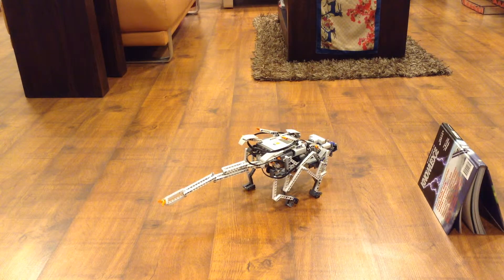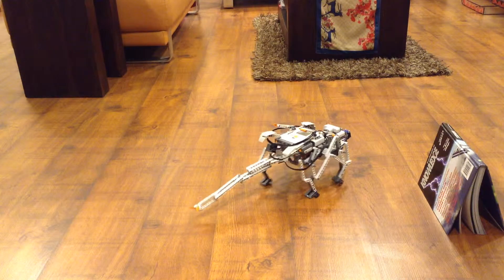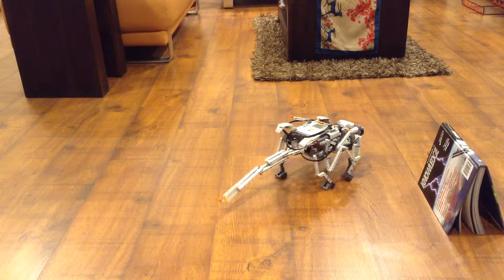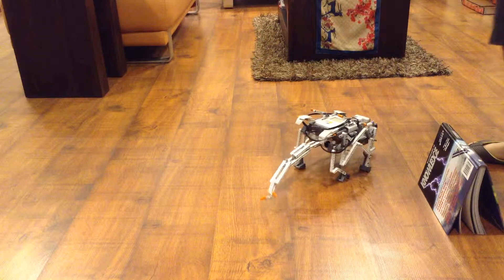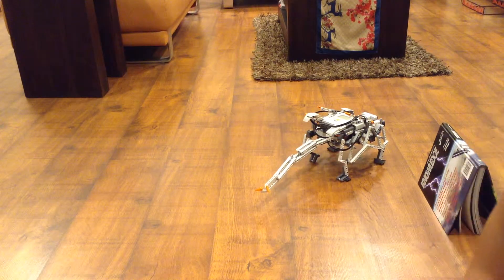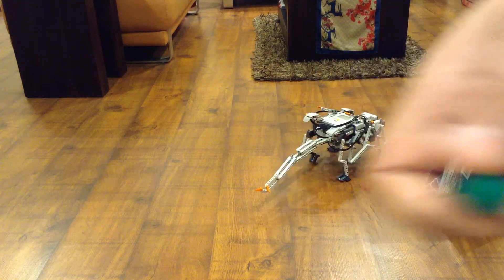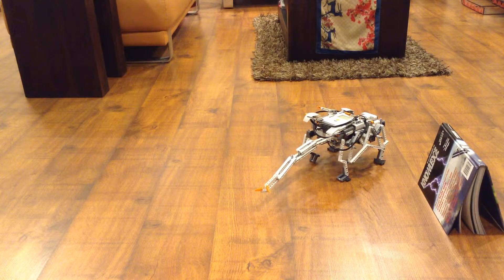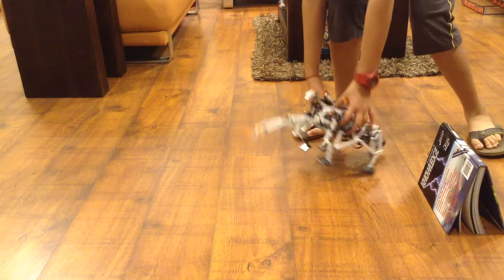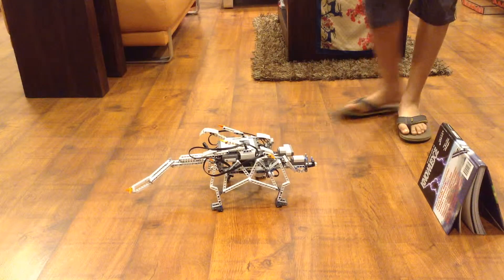Now I will switch. There you go, it will start walking again. And I will just take the blue ball out. Now I shall replace it with the green ball. The green ball makes the lizard feel as if it is being fed.